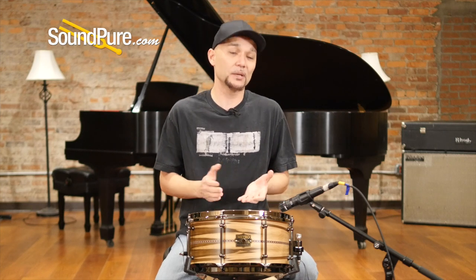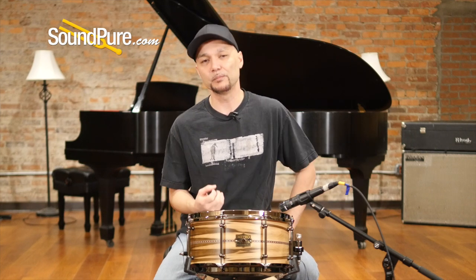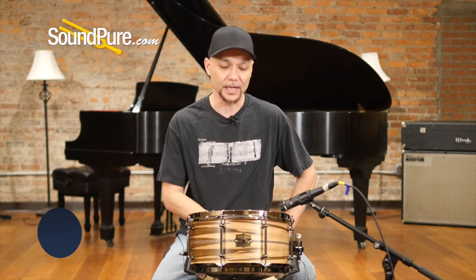Absolutely incredible drums with densities that in some cases are twice or two and a half times the density of maple. These give you some really beautiful sonic characteristics that you won't normally find.